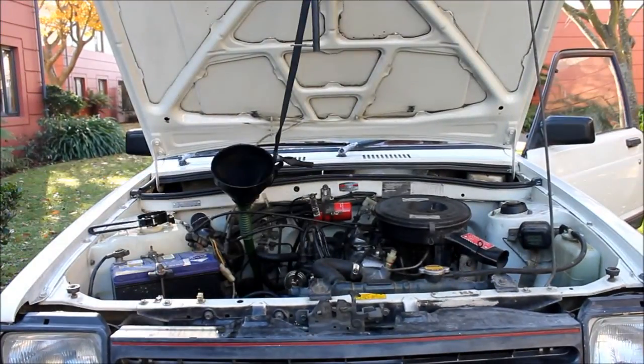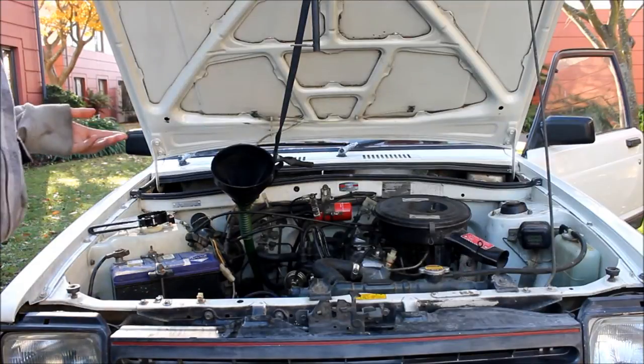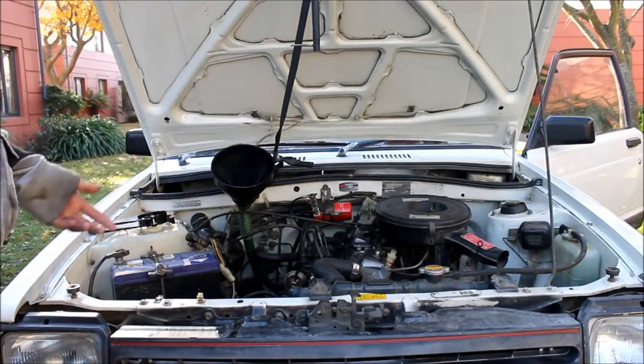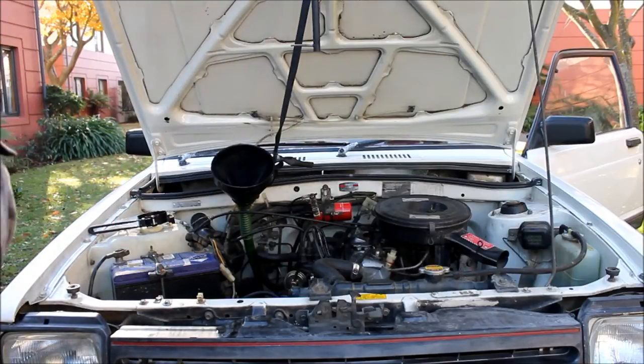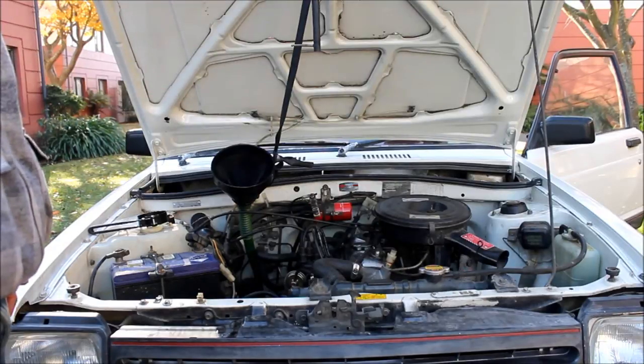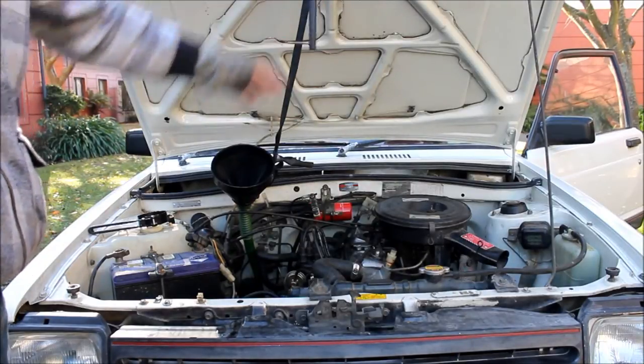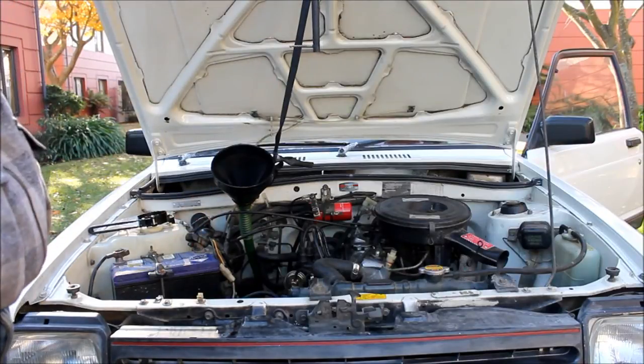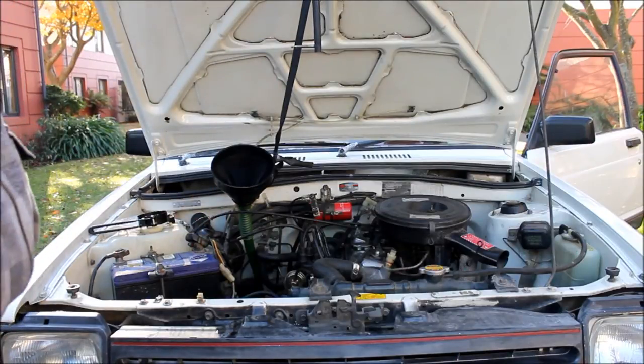I've just drained out the gearbox oil and put new oil in. It wasn't too bad, but it's done about 20,000 to 25,000km on the old oil, and it had a new set of bearings in the gearbox with that same oil, so it was due for a change. I found a use for old bike tyre tubes — they hold funnels in place and work as perfect funnel extensions into the gearbox. Pro tip.